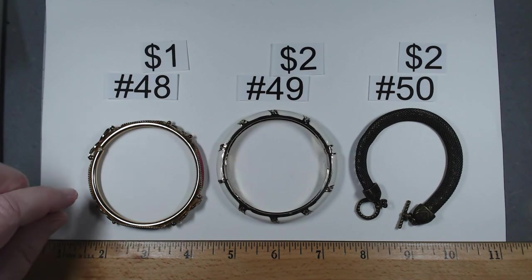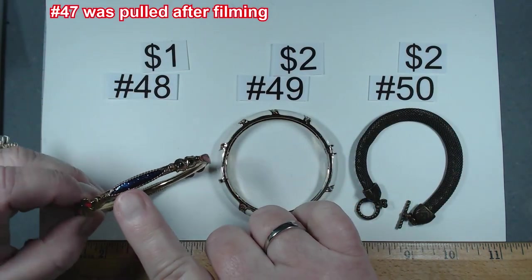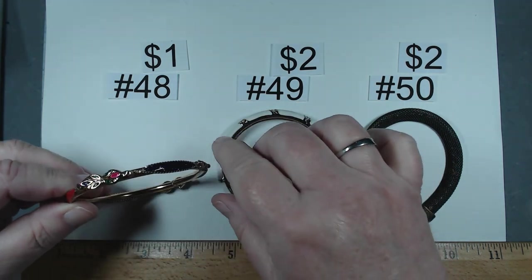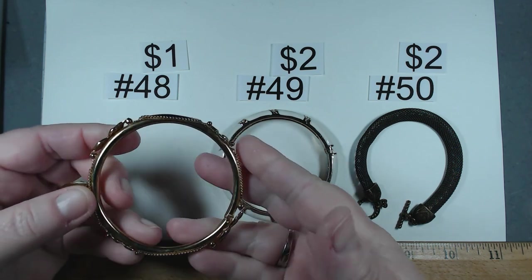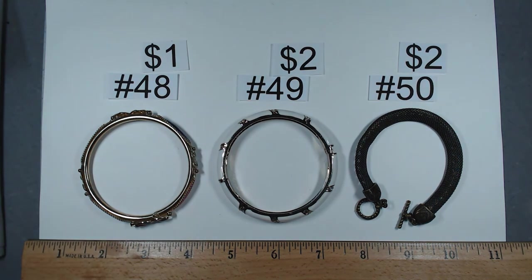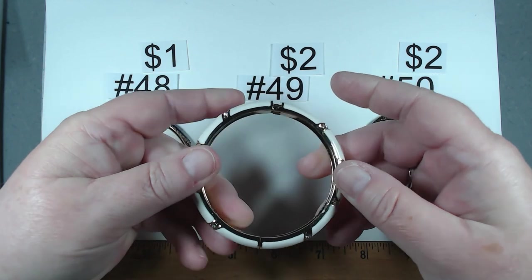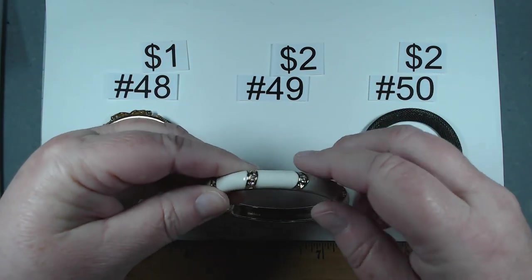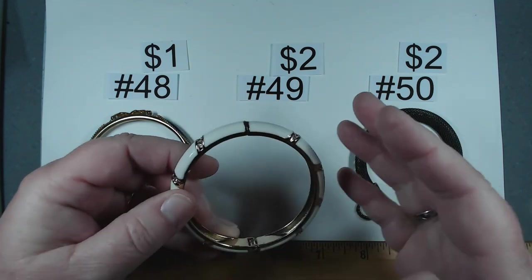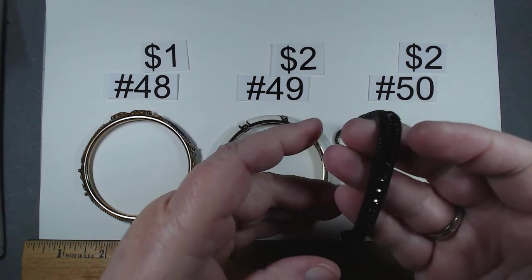Item number 48 — this bangle has great work, almost looks like goldstone but it's enameling with pink, blue, and green. Really pretty. About two and a third inches across. Item number 48, a dollar. Item number 49 — clamper with rhinestones among the enameling, in beautiful shape. Item 49, $2. Item number 50 — I love this style, look at the work on the end caps. Eight and a quarter with toggle. Almost like that Madeira citrine looking rhinestone running down the middle. Stunning, $2.